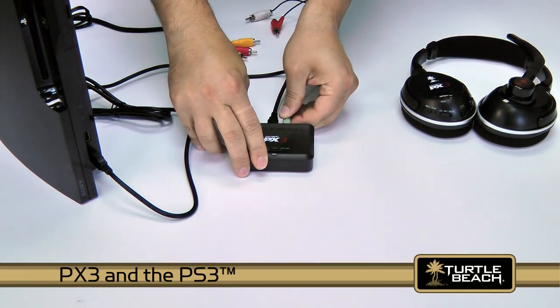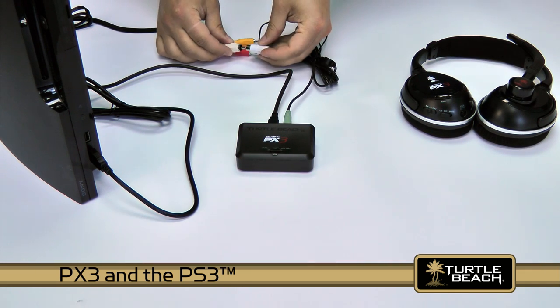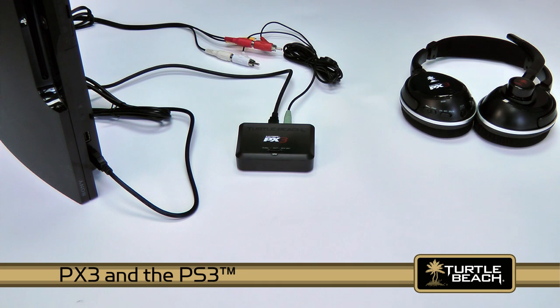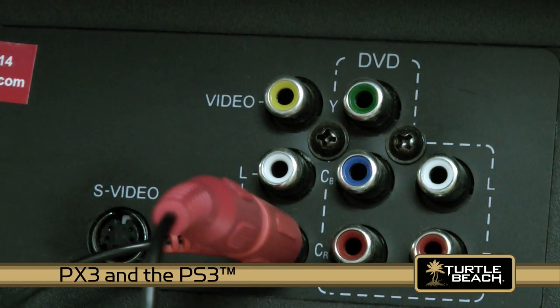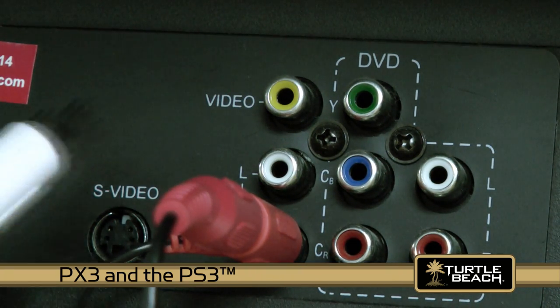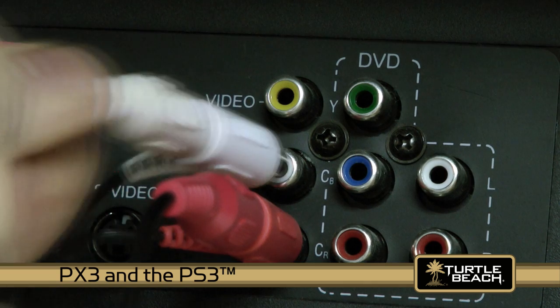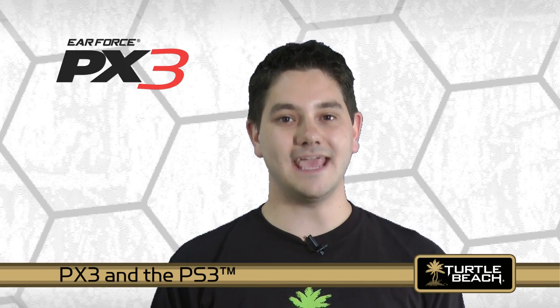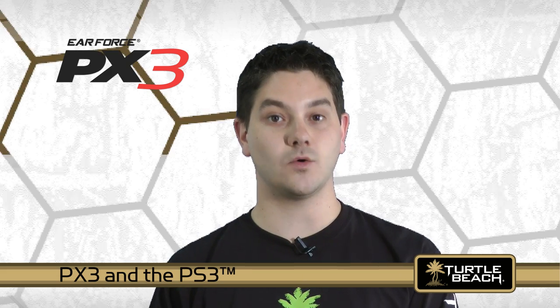Next, connect one side of the RCA adapter cable to the transmitter and the red and white RCA plugs into the PS3 red and white stereo output jacks. The RCA piggyback plugs from the PX3 transmitter connect between the PS3 RCA stereo output jacks and the TV inputs. This lets you listen to the game sound on either the TV speakers or the PX3.